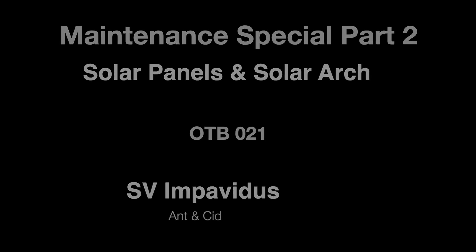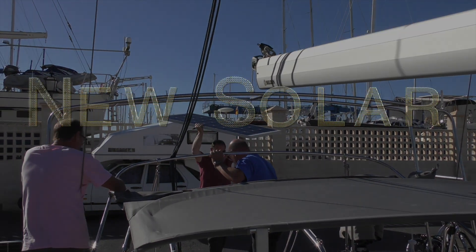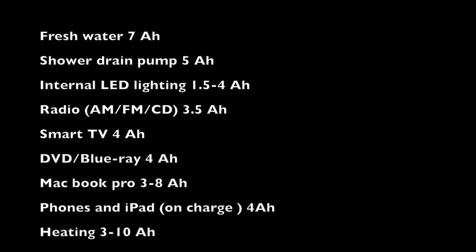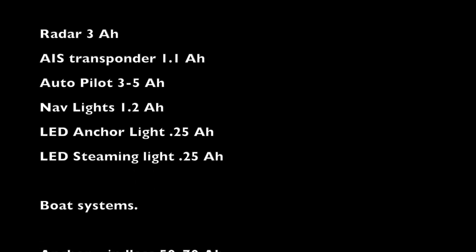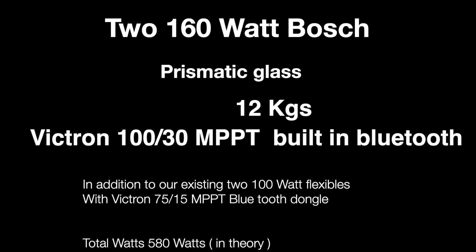This time in our series maintenance specials Part 2, we fit our new solar panels and solar arch. Since leaving England we found that we are using far more power than we thought we would. We made a list of all the stuff that drains the batteries at 100% in amp-hours, then divided this by the actual usage in hours. For example, our fridge and freezers are only on for about 50% of the time. This gave us a figure for being at anchor, sailing during the day, or night time at anchor. We then doubled this to allow for any cloudy days, and did some calculations based on our battery size and our usage.